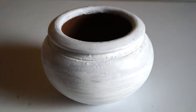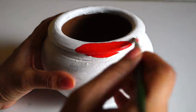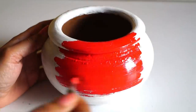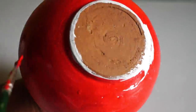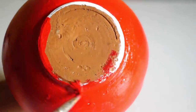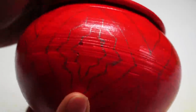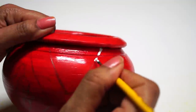Now I am sharing the most requested anthropology-inspired planters. I have already primed the pot and now I am painting it using red acrylic color. Once the color was dried, I made patterns on it using pencil and then filled in white color.